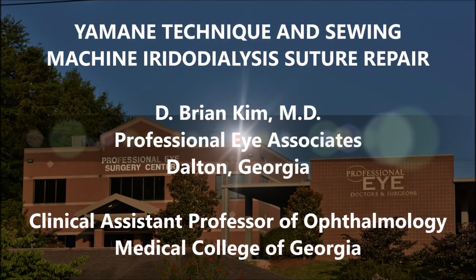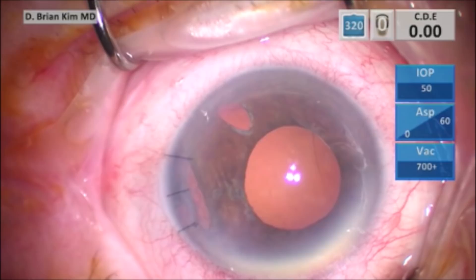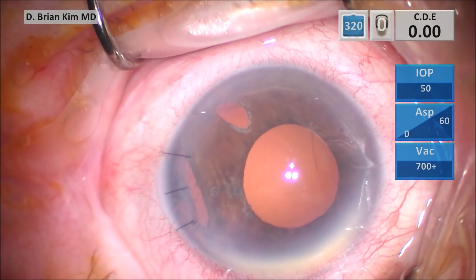Hi, this is Brian Kim. I'm going to share with you a Yamani technique and a sewing machine iridodialysis suture repair. This is a patient referred to me. The patient was aphakic and had an iridodialysis along the temporal aspect of the eye. The plan was to do the Yamani technique as well as the sewing machine iridodialysis repair.